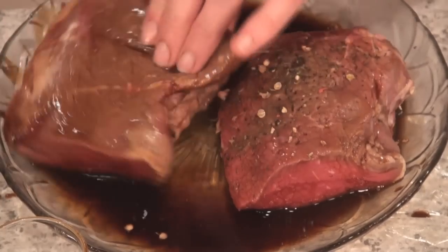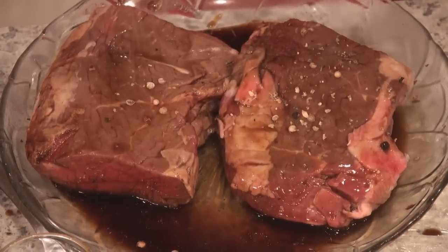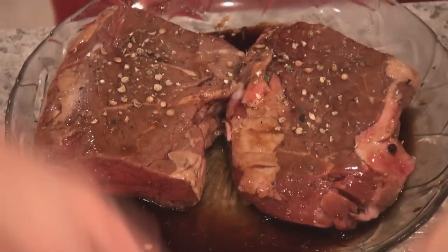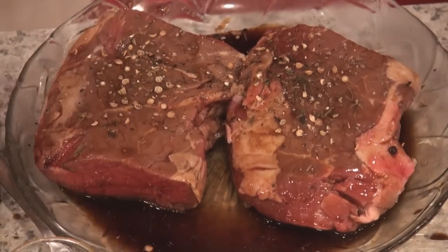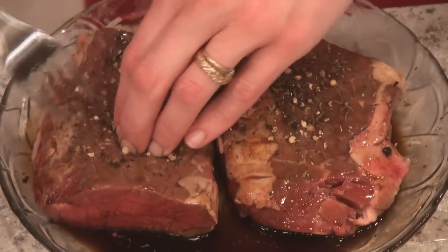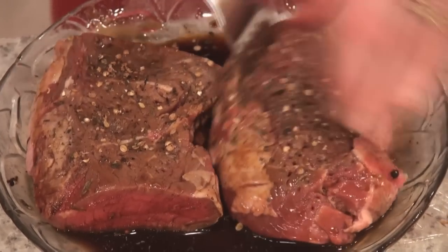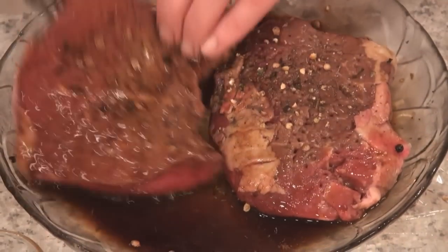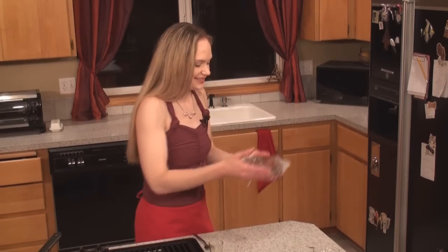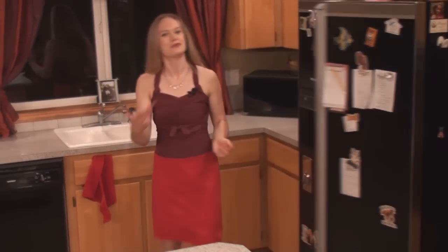Flip it over and give the other side the same delicious treatment — yummy cracked coriander and pepper, another pinch of that delicious tarragon, and more stabbing. The vinegar is going to work on the meat, help to tenderize it, and add a nice little layer of flavor that your sweetie is going to find enticing. Put a cover back on it and stick it back in the fridge — let it relax and marinate and soak up those flavors until we're ready to grill it.